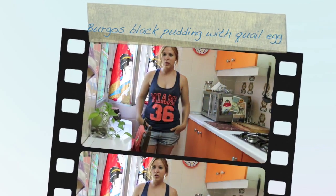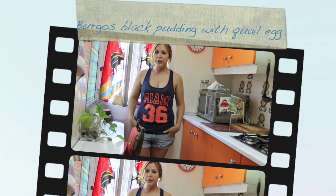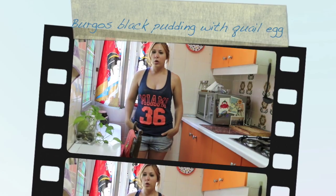Hello, welcome to Yummy Olé. Today we are going to cook a tapa. It's called pincho de morcilla con huevo de codorniz.